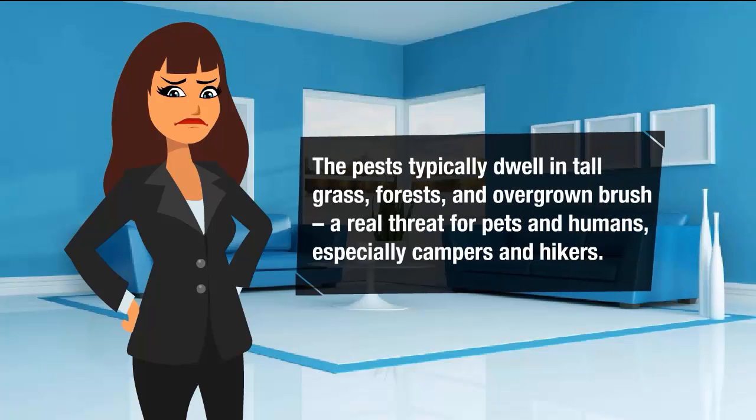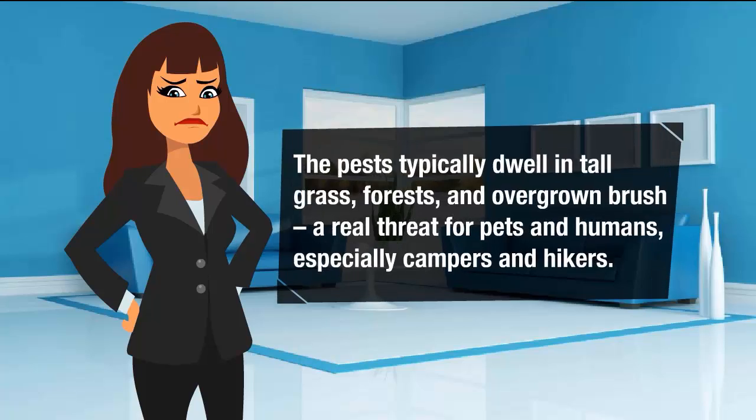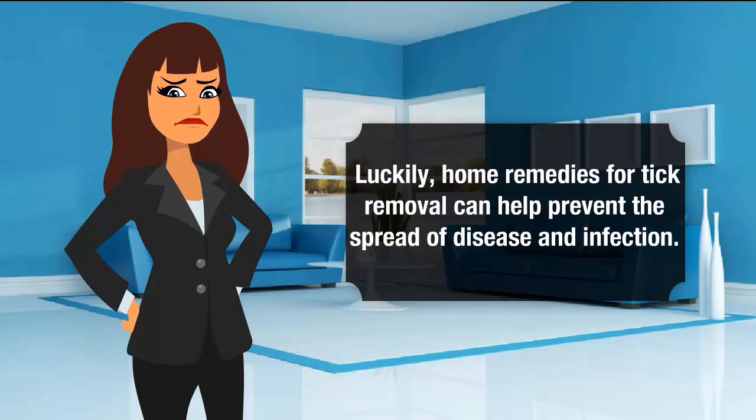Ticks typically dwell in tall grass, forests and overgrown brush. A real threat for pets and humans, especially campers and hikers. Luckily, home remedies for tick removal can help prevent the spread of disease and infection.